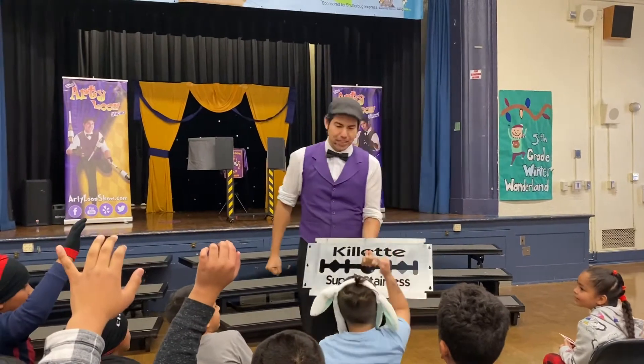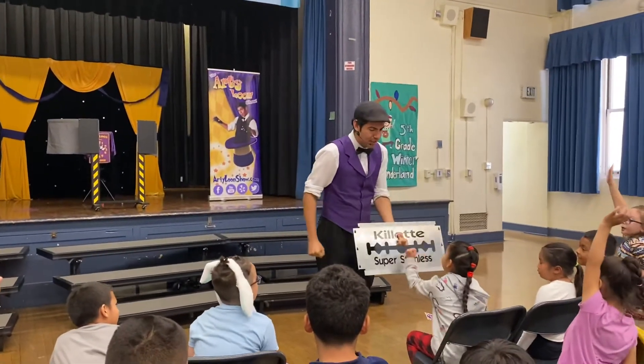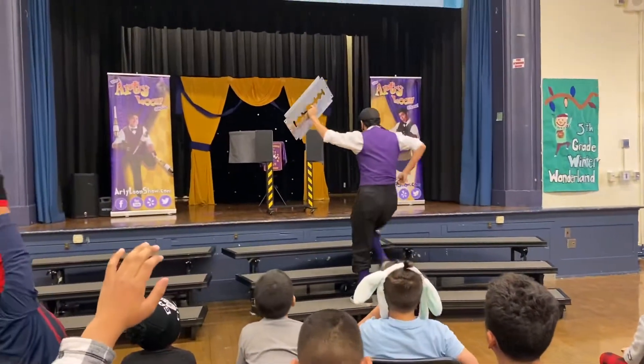Hit it for a possession card. Solid? Good job, very nice. Ellie, you're supposed to hit it for a possession card. Solid, good job. Hit it for a possession card. Good job. Enjoy! A solid piece of steel.